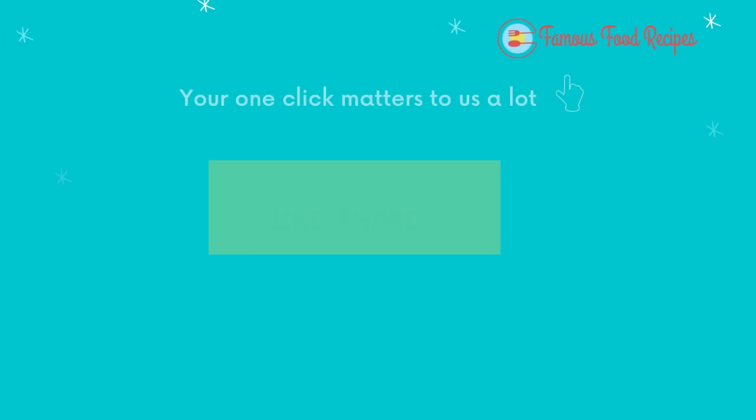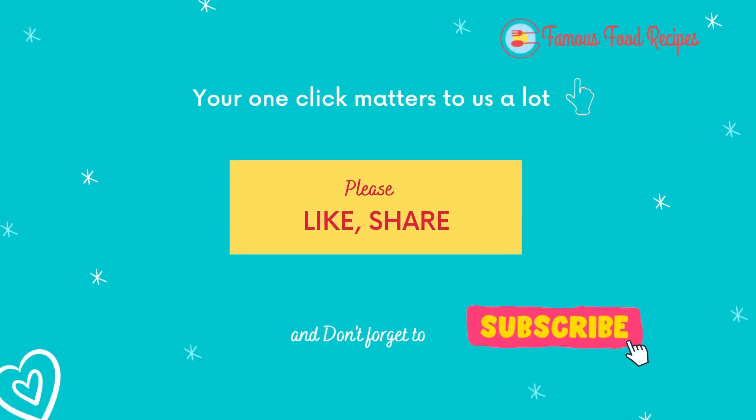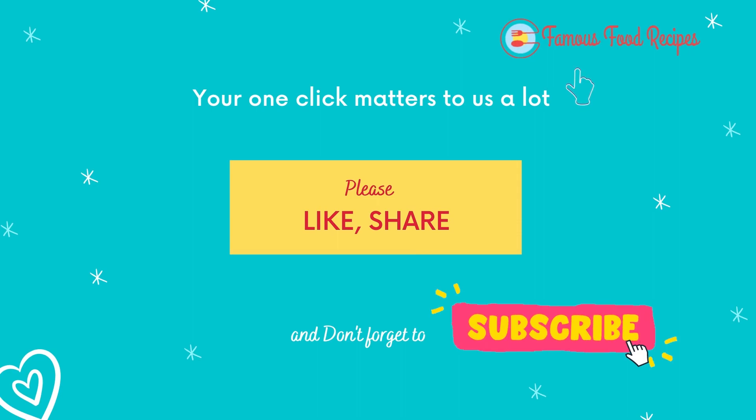Stay healthy. If you liked this video, like it and share it with friends. Don't forget to subscribe to our channel.